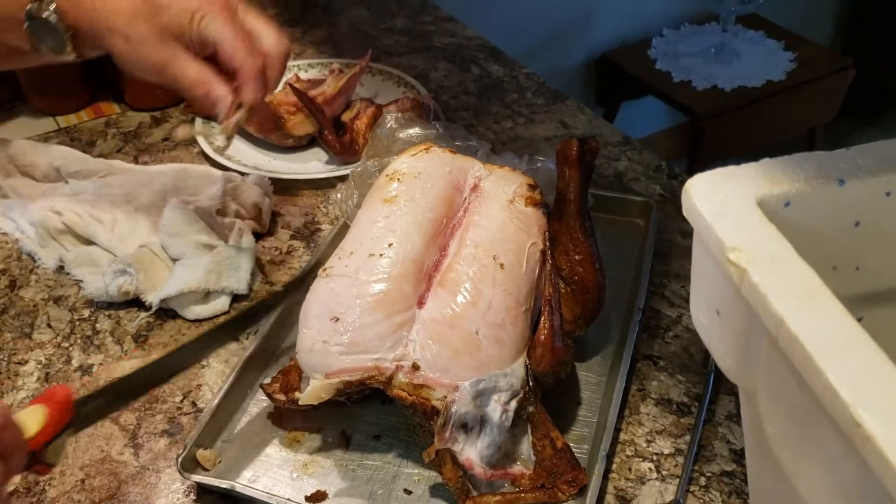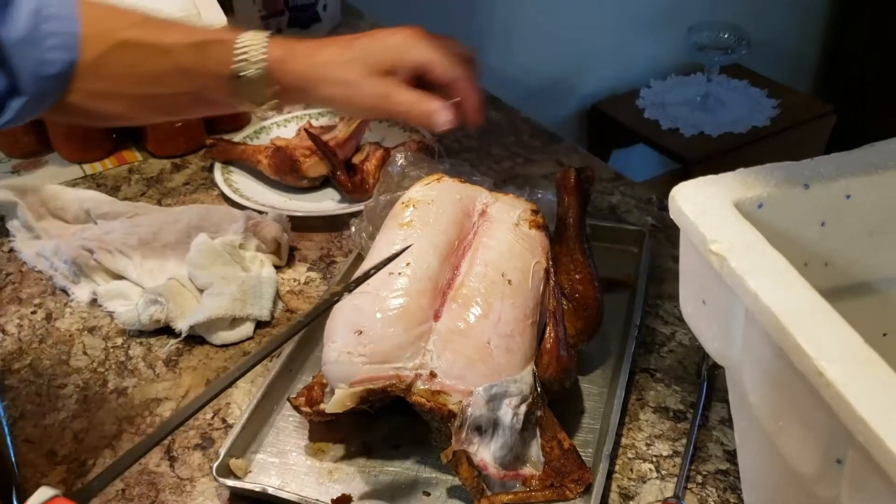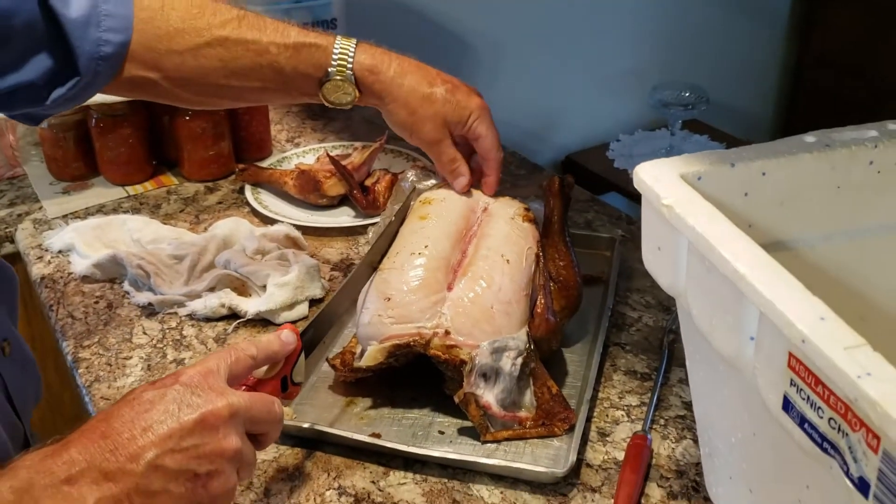That is why we raise our own chickens. Speaking of chickens, it's chicken season. Let me show you.